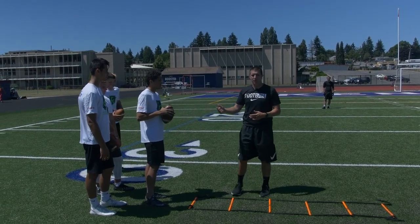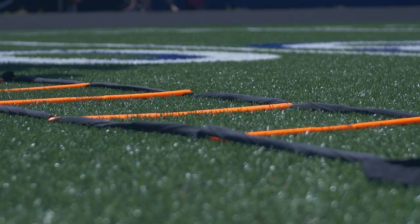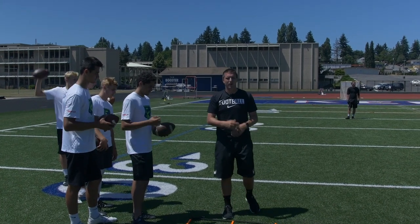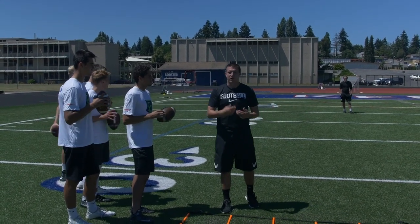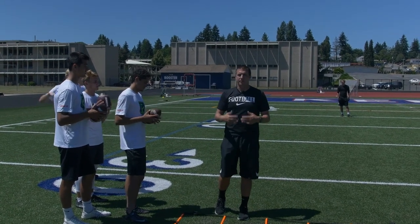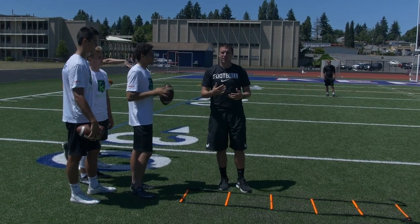Taren here is going to demonstrate what it's going to look like — two feet in each hole going through it for the first time. He's going to have his eyes down on the ladder, making sure that he's taking the right steps and getting in each hole. Once he finishes, we always want to finish with a throw. We never just want to do a drill and just stop. As quarterbacks, we always want to finish with a throw, always trying to put ourselves through game-like situations.